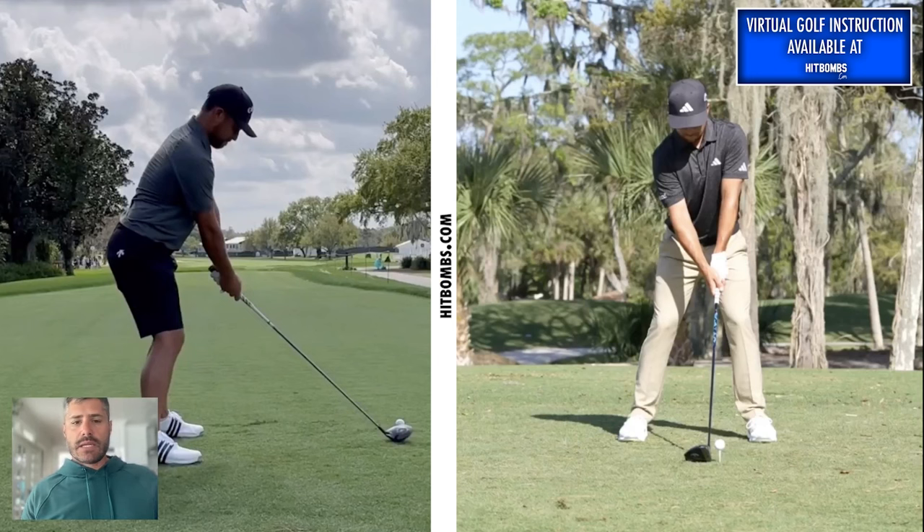Let's take a look at the setup here and kick this off. I think he does a lot of really good stuff — his lines are very clean. He does a lot of similar things that we teach over in our blueprint on hipbombs.com. To get this started, let's look at the left shoulder relationship to the left hip — stacked on top of each other. That's going to allow his right shoulder to sit a little bit lower than the left, and that's going to set him up with a certain level of side bend.